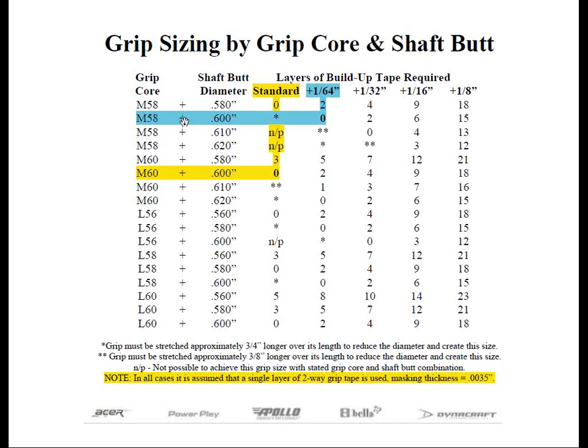Here's our M58 on a .600 butt diameter with no wraps of tape — this will yield a plus 1/64th inch. Let's say a person likes the grip size on his current club — it happens to be a 580 grip on a 600 butt diameter — but all you have is the 600 core size grips. Don't worry. You want to look at the chart and it will tell you that you'll need two layers of masking tape or buildup tape to achieve the 1/64th inch size. There's our M60, 600 core size — underneath the column for plus 1/64th, you'll see where it has the two right there.